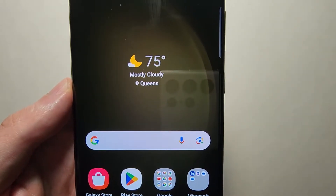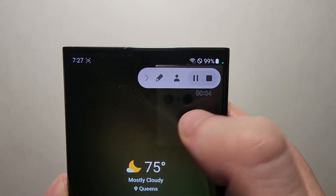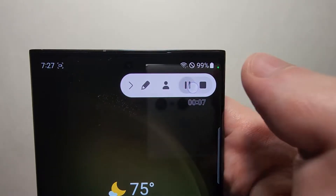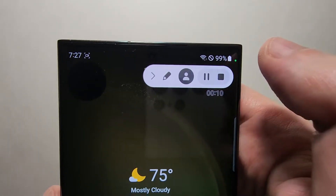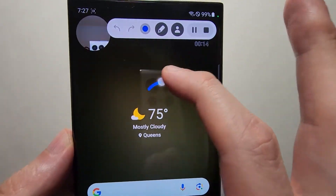You'll have a countdown, and once you see the indicator in the top right, it's started recording. Now there are a few options — you can pause the recording, something you can't do on iPhone. You can also bring up the selfie camera, and you can also draw on the screen.